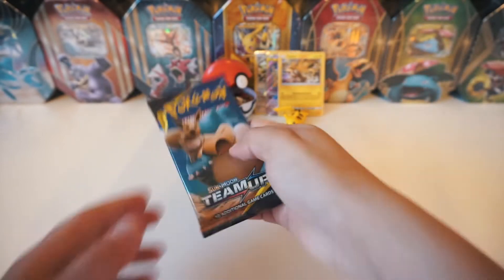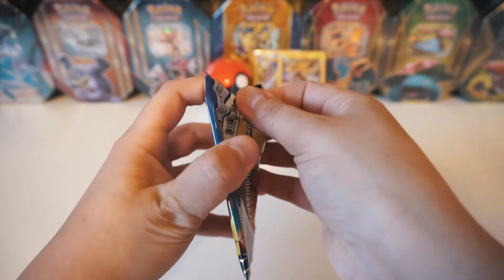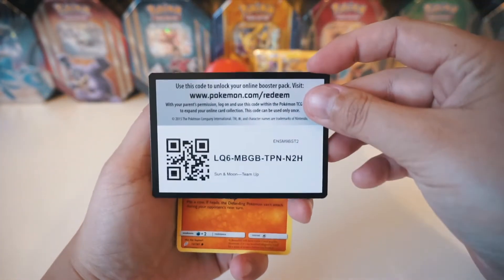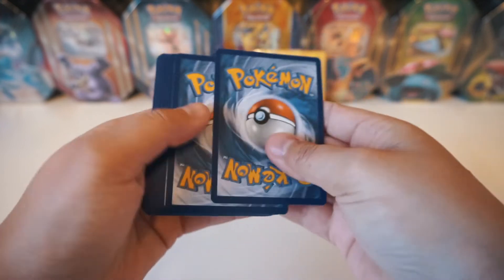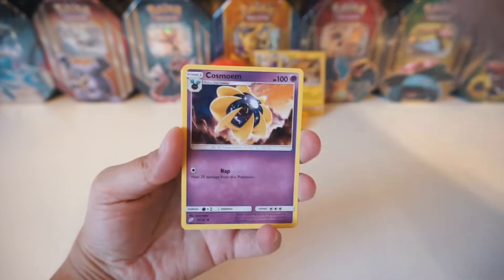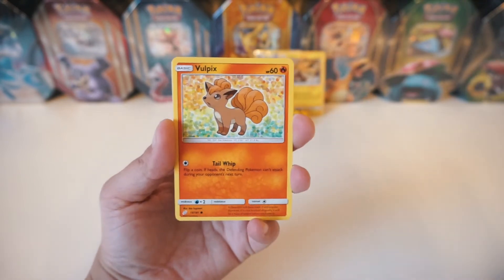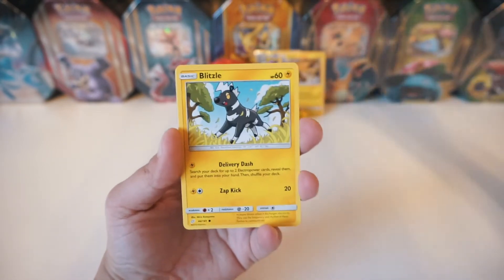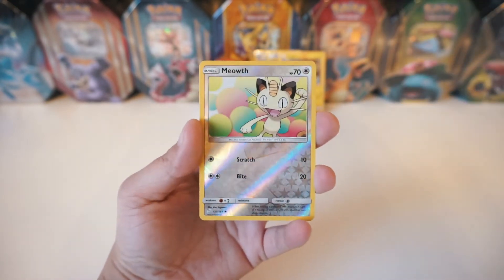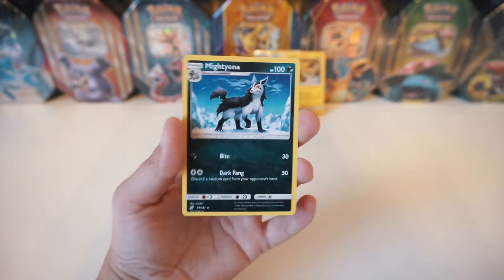Alright, noobs, we're on to our last pack — let's get that last pack luck! I apologize that the lighting is not that great in this video. It's been raining in California, so it's been really dark. I'm going to use natural light to light my videos. We've got Joltik, a Blitzle, Squirtle, a Tentacool. The Reverse is a Meowth, and the Rare is a regular Mightyena. Check that out.